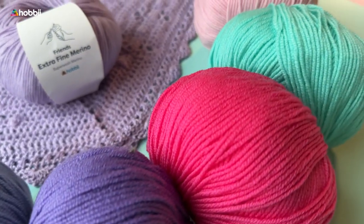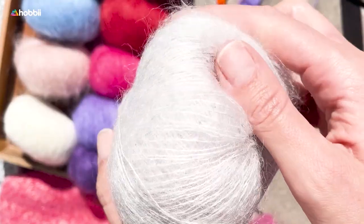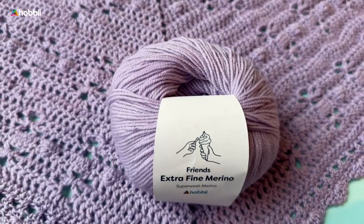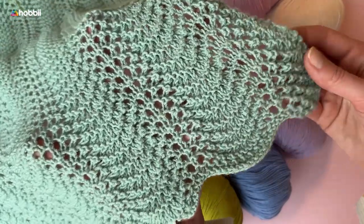We encourage you to be creative with this yarn and try working it using a double thread of the same or two different colors, but also to pair it with a wonderful mohair yarn to give it a fluffy effect. Being so extremely versatile, you can knit and crochet any kind of garment with this beautiful yarn.